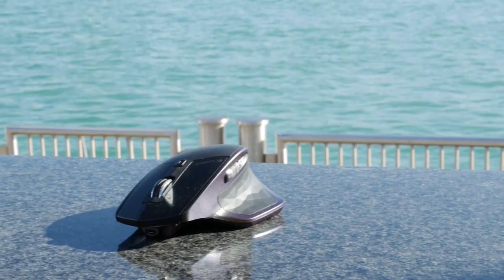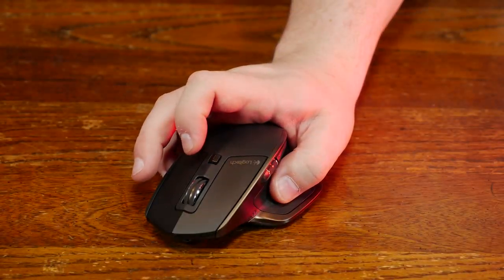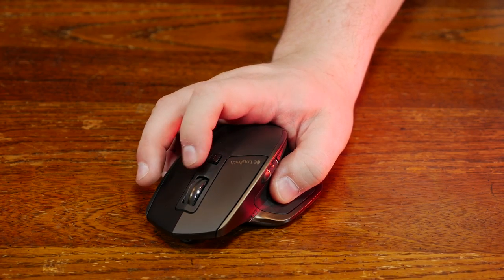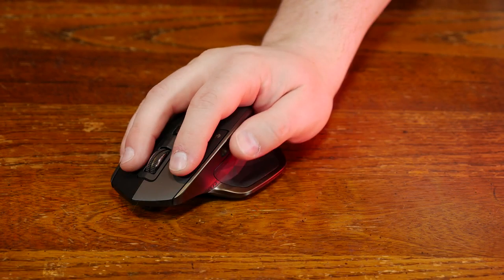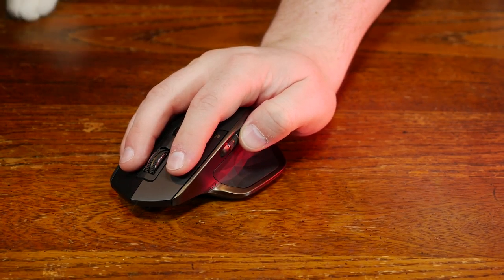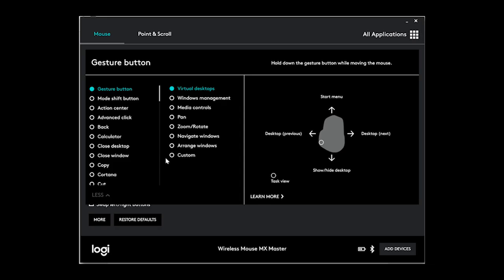It is heavier than the G502 by a fairly large margin, and I found I really needed to focus to lift the mouse to scroll a long distance until the plastic heated up and gave me a little more grip. The center scroll wheel will automatically switch to infinity scrolling when scrolling with gusto, assuming you're trying to go way down the page. There is even a side scrolling wheel on the left side for your thumb. The standard back and forward buttons are right behind it, though they are pretty close together and it can be difficult to feel the difference between them. The thumb rest actually doubles as a button, which defaults to swiping gestures to get into different desktops.